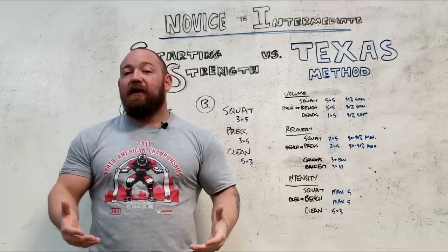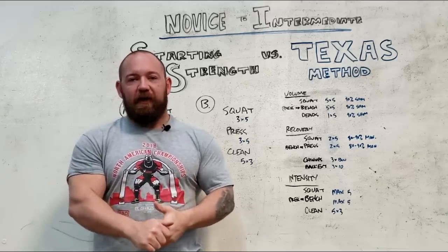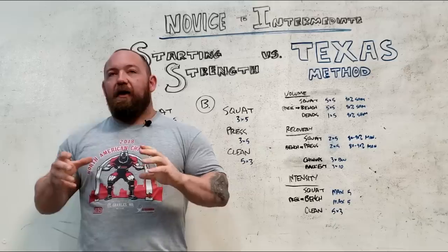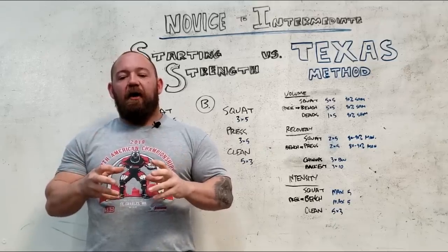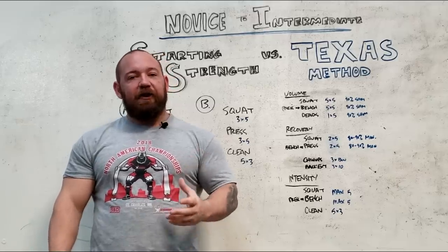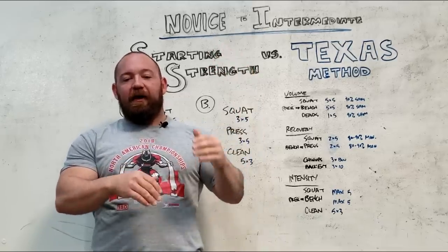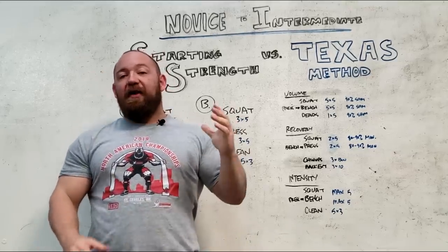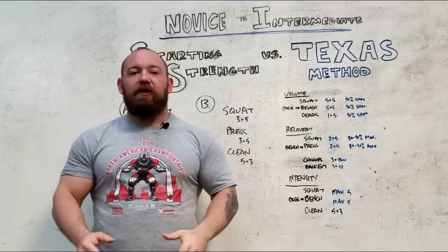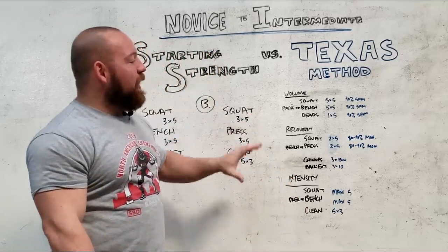This split of going from high volume to medium volume to very low volume over the work week is present in pretty much any formal training program you look into. If you look at what the Soviets did, or what pops up in strength and conditioning textbooks, or a popular coach like Sheiko who really has a grip on the mathematical tonnage and how it changes week to week — you see very deliberate changes in volume from workout to workout. In a three-day-a-week program, they might put half the week's volume in one workout, 20 percent in another, and 30 percent in another, intentionally waving it for that same effect. We know the pattern is very viable and works very well especially with more advanced lifters.